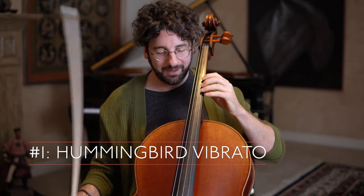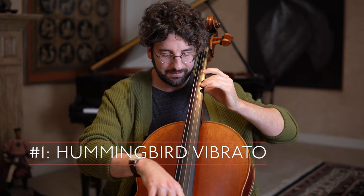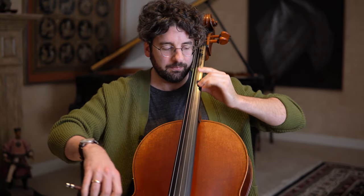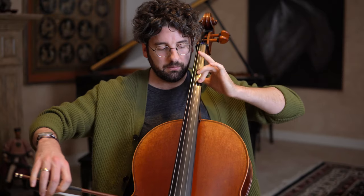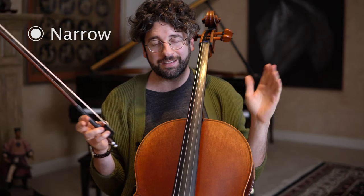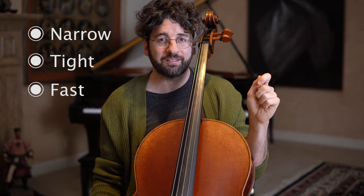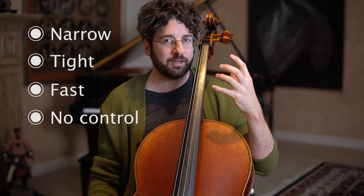Issue number one is what I call hummingbird vibrato. Things are moving a lot, but the vibrato itself is very narrow, it's very tight, and it's usually very fast, and it's not really controlled. You can't slow it down or speed it up.